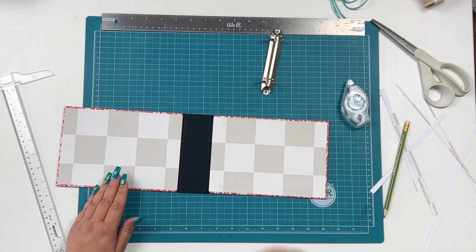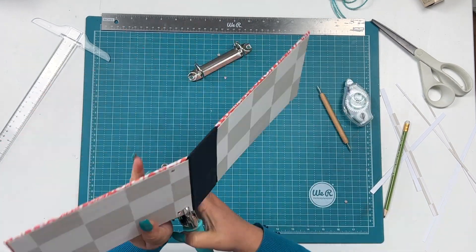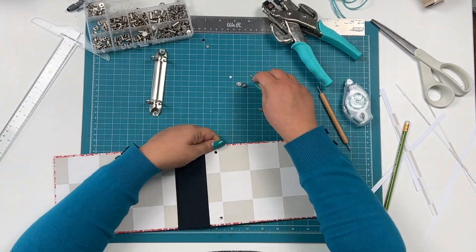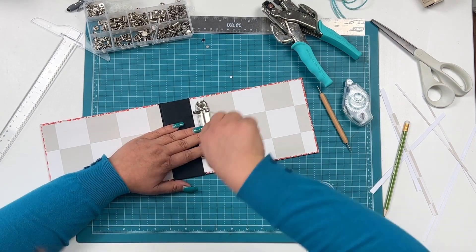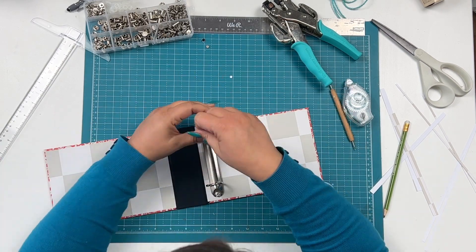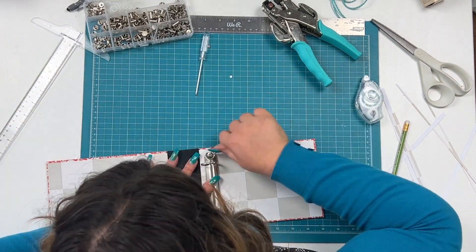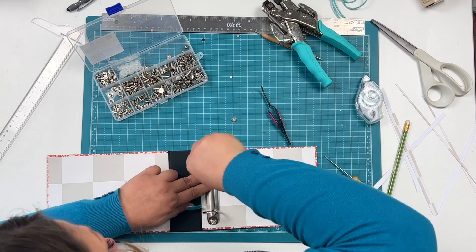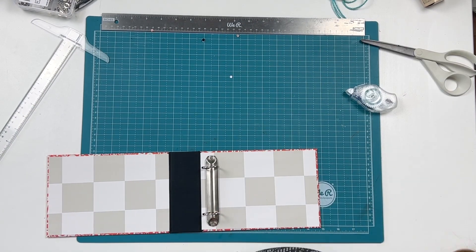I'm also going to add my rings now, and it's all just measuring with my eyes and I'm okay with that. I'm using these Chicago screws to add the two-ring mechanism to my album, and one of the screws just kept turning and turning and wouldn't get tight, so I just had to get out another one.